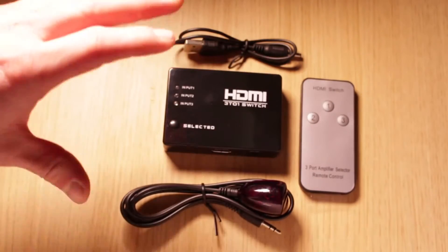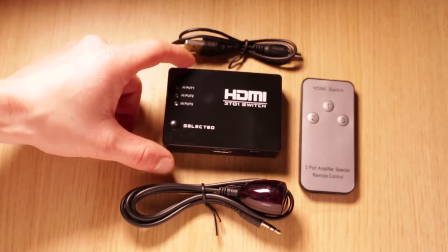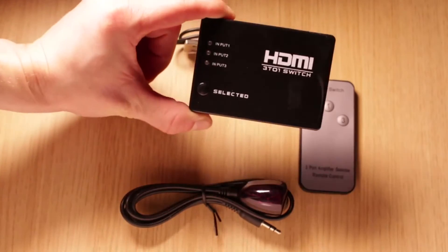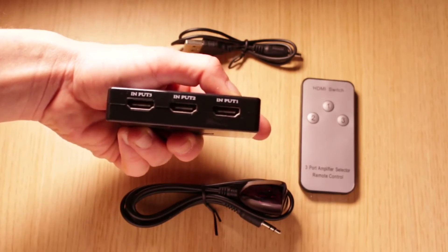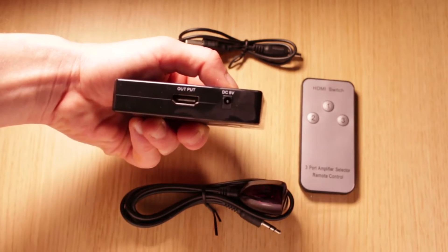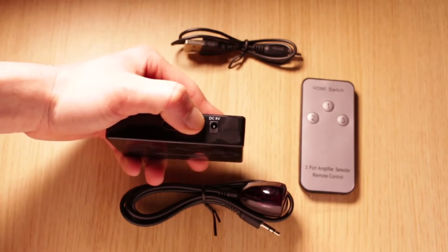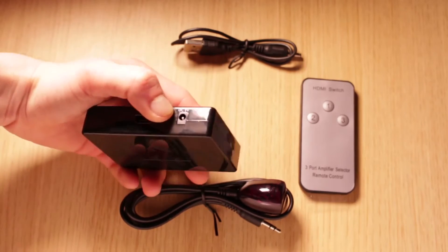And this is the whole HDMI switch set. This small box is the switcher and it consists of three HDMI inputs and one HDMI output connector on the sides. Then we have here the power jack for the power cable and the jack for the IR remote control cable.